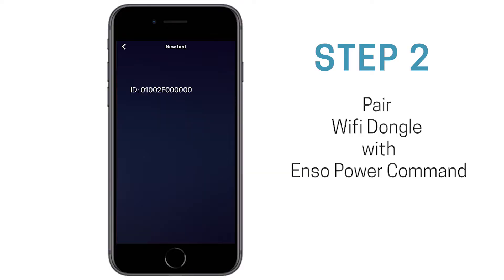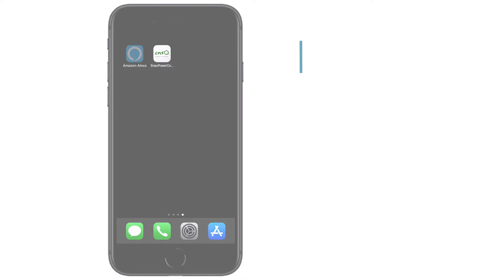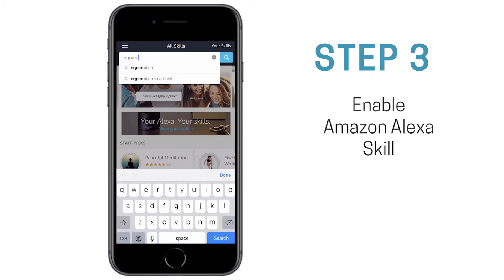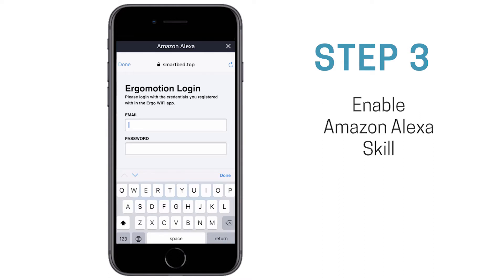Once the ID number is displayed, click it and select OK. Then open your Amazon Alexa app, search for the Ergomotion Smart Bed skill and enable it. Enter the email and password used in the ENSO app.